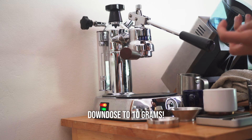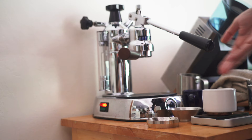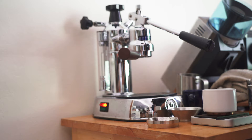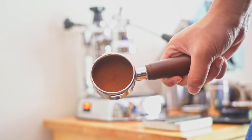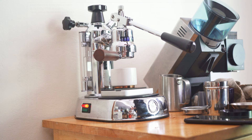I'm going to use a coarse grind size, 10 grams in a 14-gram basket, and pull a 1:3 ratio — 10 grams in, 30 grams out. You're going to sacrifice a little bit of body here because we're pulling a longer ratio shot. But because we're using a light roast, we're going to be able to get the flavor notes using a higher flow rate to pull the most out of these more difficult to extract light roast coffees. I'm going to pull up the lever, all the water is going to come into the puck, and I'm going to try to pull pretty fast.